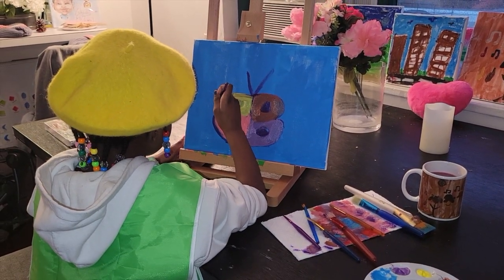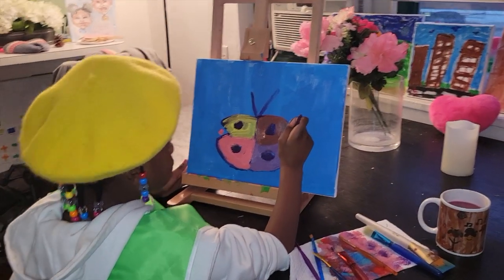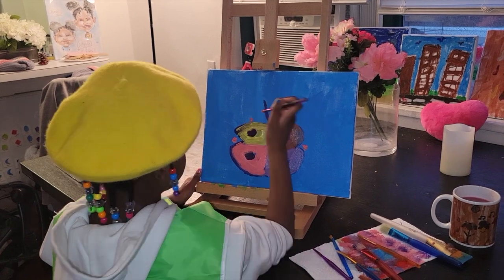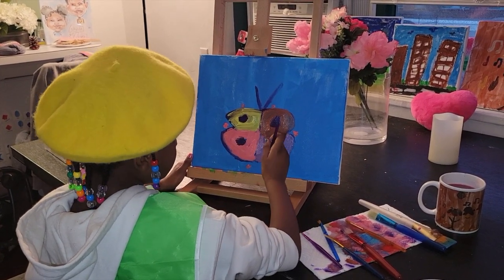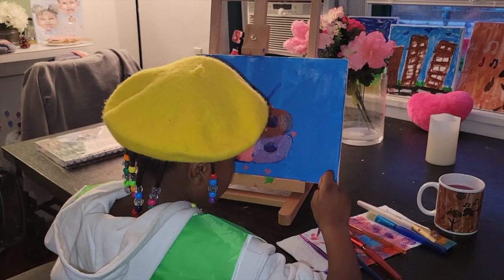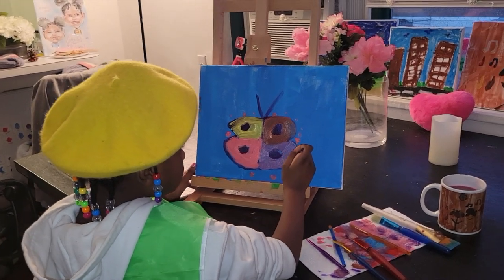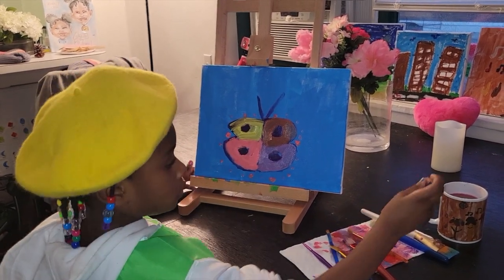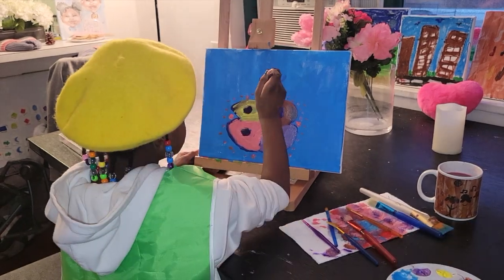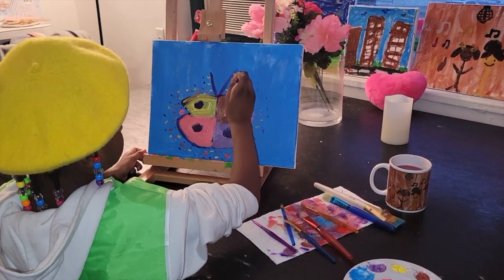Starting with the color I made, I'm going to put some dots around the butterfly. Then I add some more dots using the other colors. Now I fill up the whole thing with colorful dots, just like confetti.